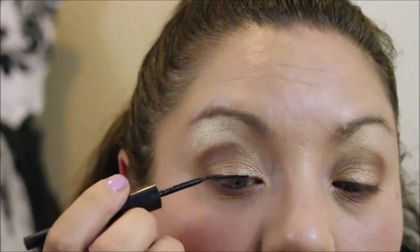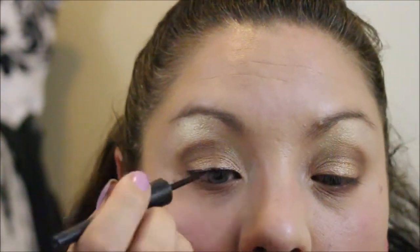I'm going to go ahead and throw some eyeliner on. We're going to use the Alpha liquid liner — just the Alpha black liner.